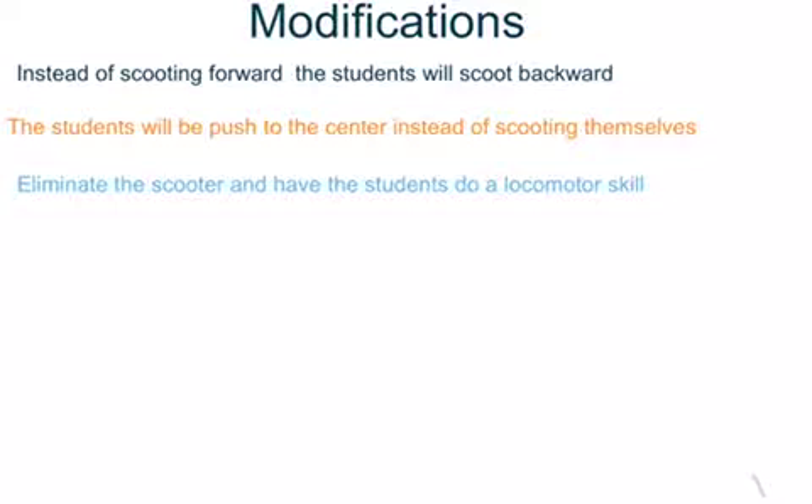Some modifications: instead of the student scooting forward, the students can scoot backwards. The students can also be pushed to the center of the court instead of scooting by themselves.